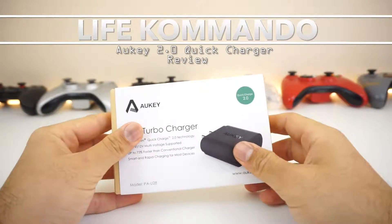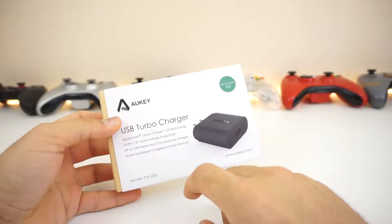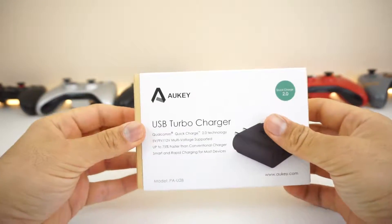Hey, how's it going guys? We are going to be unboxing and reviewing the Aki turbocharger, the Quick Charge 2.0 Qualcomm certified quick charger. So let's unbox it and review it.